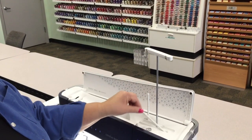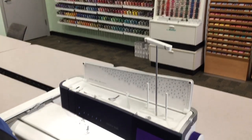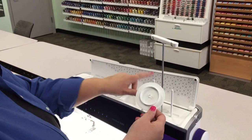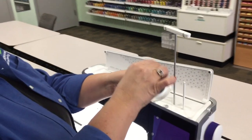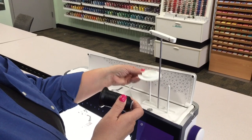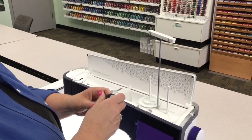We're going to lift the two pins. We are going to put your thread disk on the first pin. The thread disk holds your thread cones from bouncing around, so it is important that you use it. You basically want to just slide it onto the first pin.